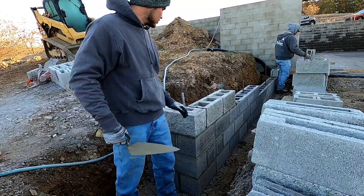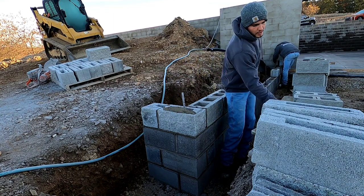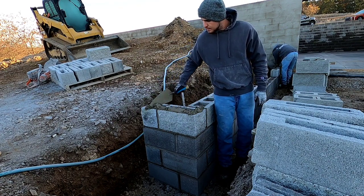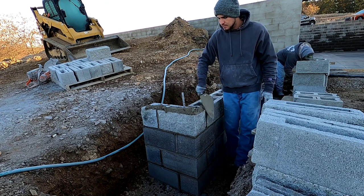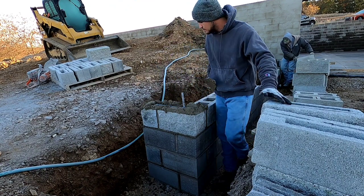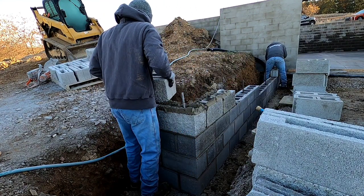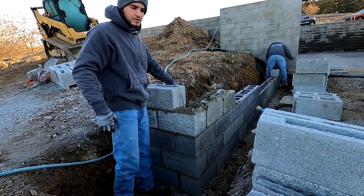Pretty close. Next course — can't really spread too good on these, so just plop some mud down like you're spreading some brick. You're going to spread this side, then spread this side. I'm just trying to match these bottoms up here so it looks real nice.